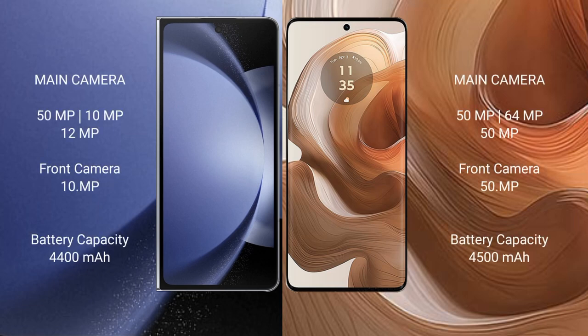Samsung Galaxy Z Fold 6 features a rear triple camera setup: 50MP plus 10MP plus 12MP, and a 10MP front camera. Motorola H50 Ultra also features a rear triple camera setup: 50MP plus 64MP plus 15MP, and a 50MP front camera.